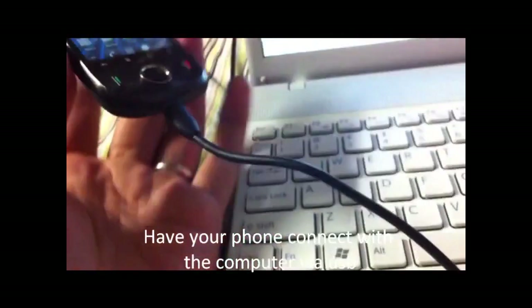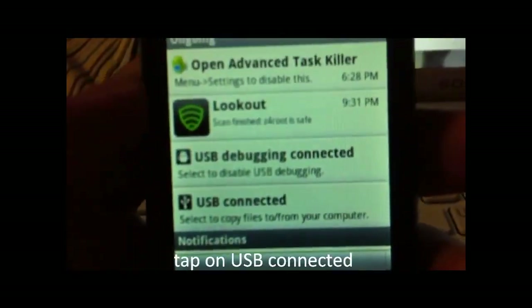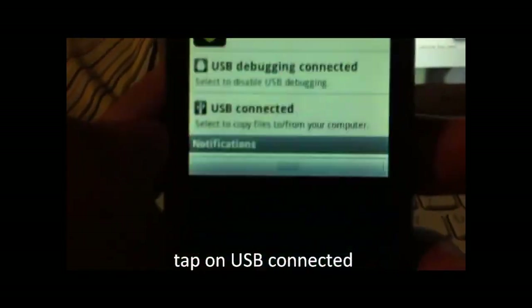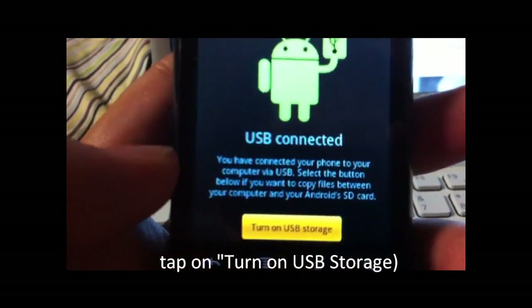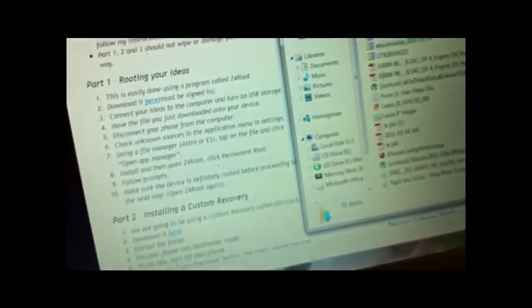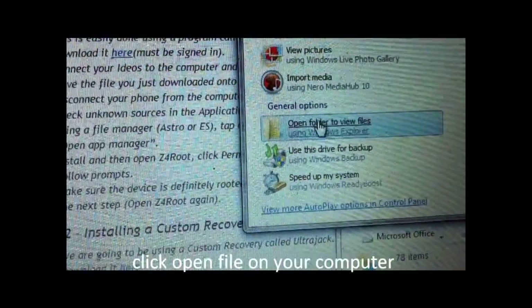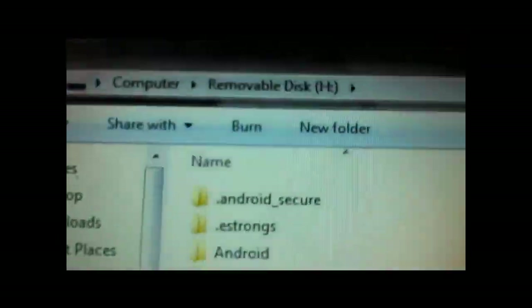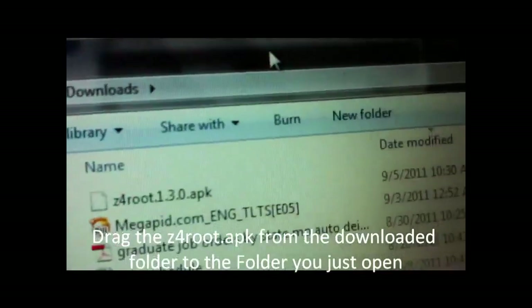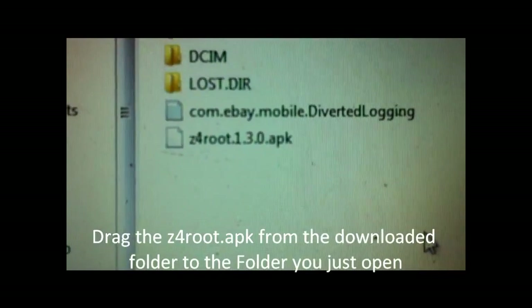Once you download that to your computer, hook the phone up via USB. It will say USB connected — turn on USB storage. Wait a few moments. It says on, and a screen will pop up showing a removable disk. Open the file, and drag the Z4Root file into the SD card from your downloaded files.